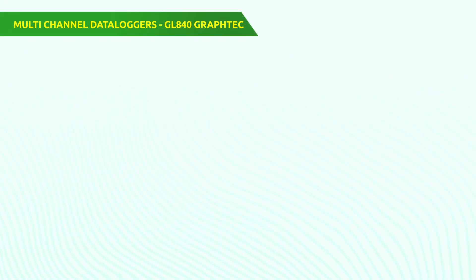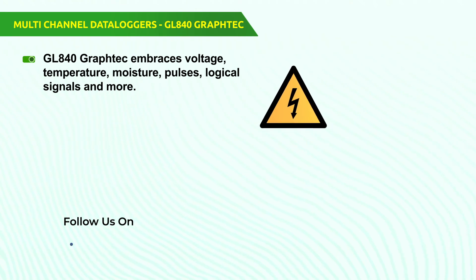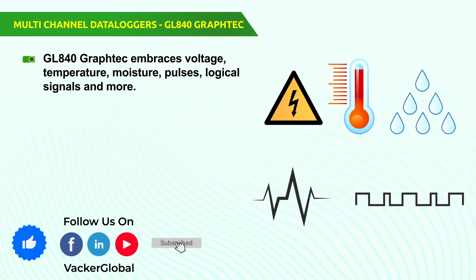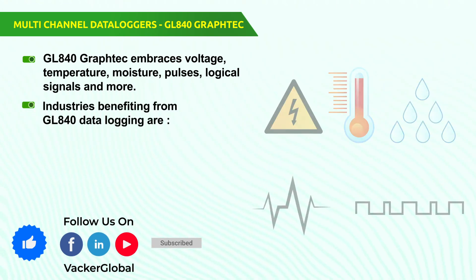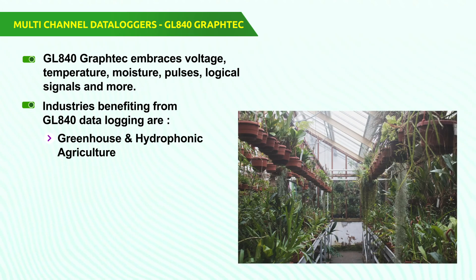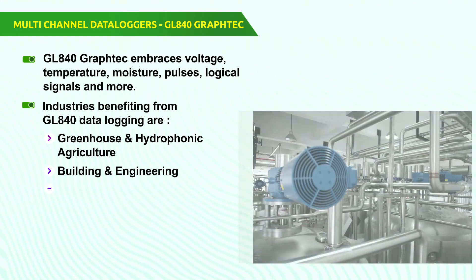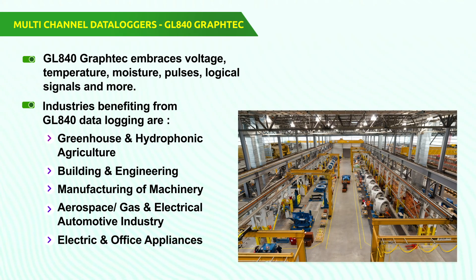The multi-channel data logger GL840 from Graphtec embraces voltage, temperature, moisture, pulses, logical signals, and more. Some of the industries benefiting from GL840 data logging are greenhouse and hydroponic agriculture, building and engineering, manufacture of machinery, aerospace, gas, and electrical automotive industry, electrical, and office appliances.